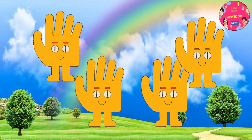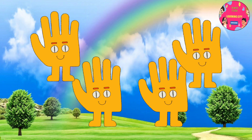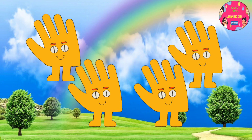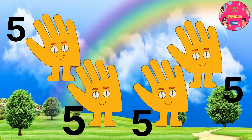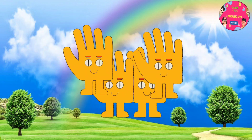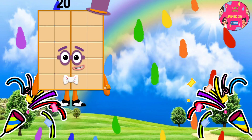We have 5 fingers on one hand. If we have 4 hands, we have 20 fingers all together. 5 fingers on each hand. Number 20.